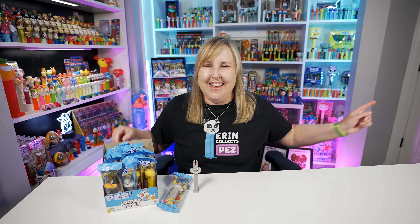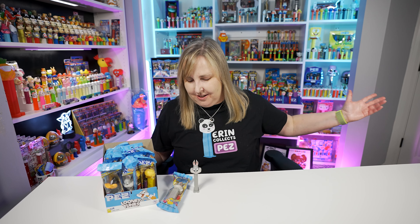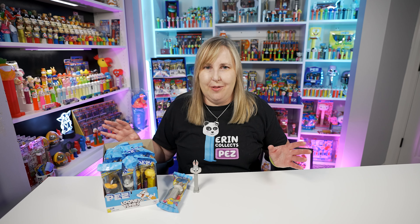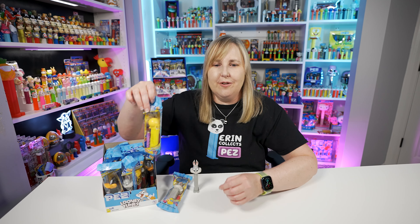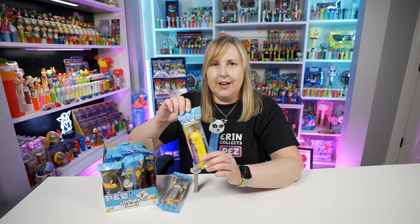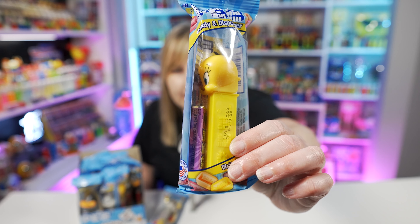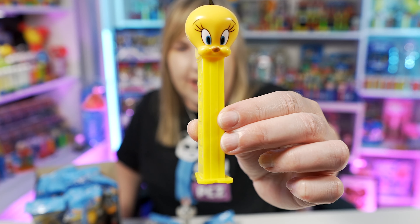It looks so nice. And if you've been watching my videos, you'll know that Bugs Bunny started my whole PEZ collection. I have a whole row of Bugs Bunny PEZ sitting here, some in cellos up above me, and cards behind me — so I have a lot of Bugs Bunny PEZ. So I was pretty excited to get this one, and even more excited once they came out with the whole line of Looney Tunes, because I do like the Looney Tunes PEZ as well.